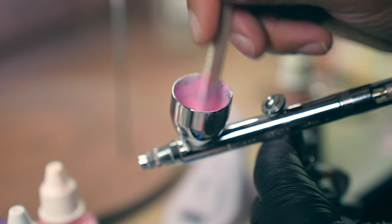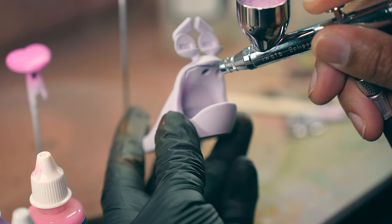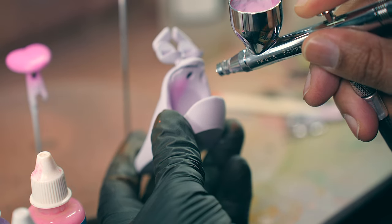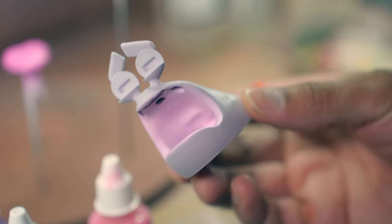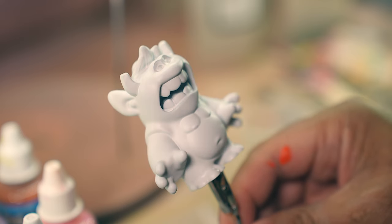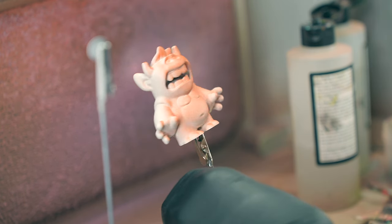I like to spray a lot at the same time because it's just a lot of work getting everything set up and cleaned, so I like to do everything in nice big batches. And these are my little yetis — a lot of these are just experimenting with different colors and different textures.